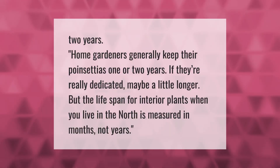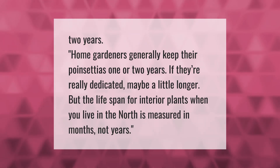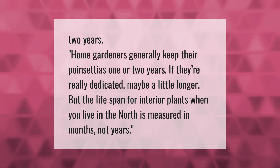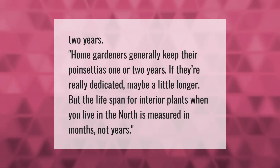Home gardeners generally keep their poinsettias one or two years — if they're really dedicated, maybe a little longer. But the lifespan for interior plants when you live in the north is measured in months, not years.